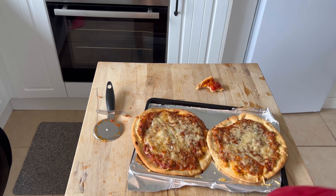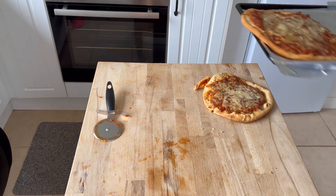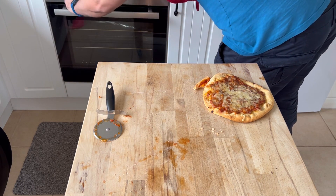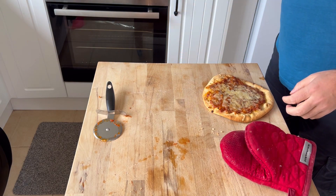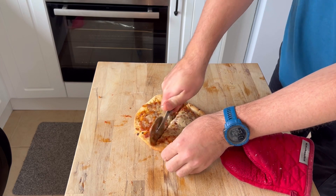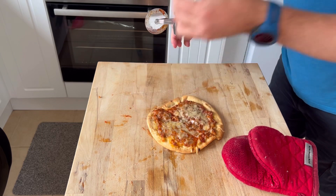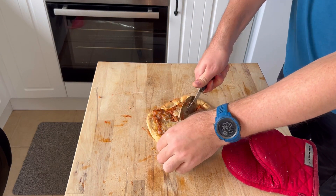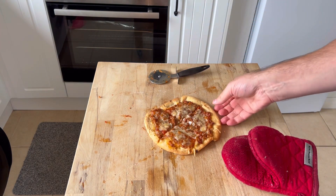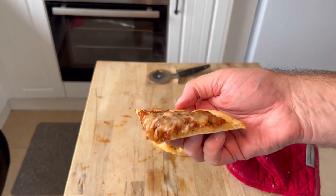And those are the flatbreads I did. I'll put one of them back in the oven to keep it warm for later and I'll try this one. Flatbread makes a very cheap pizza base — it's got a lot of toppings on it. See, that's much better.